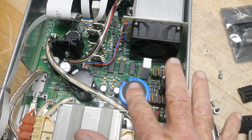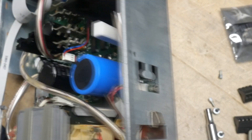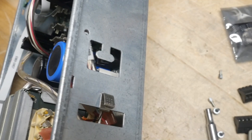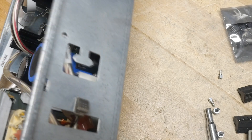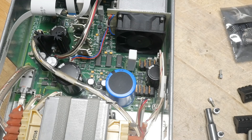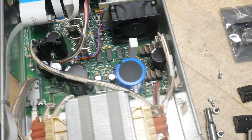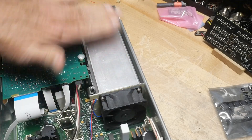What kind of capacitors do we have in here? There we go - Nichicon. Those look good.